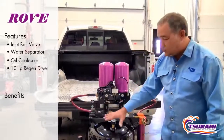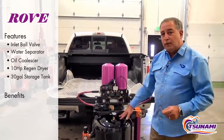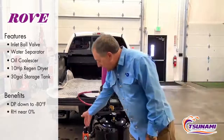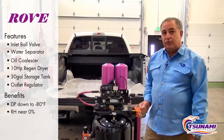The dry air flows out into the tank. We store 30 gallons of ultra-dry air in the tank. We get dew points down to minus 80 depending on what the air flow is, and humidity levels near zero. And then we put an outlet regulator on there so you can reduce the air pressure on your line going out to where you're going to be doing your work.